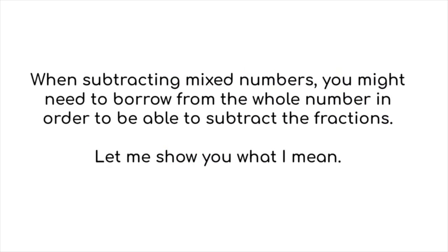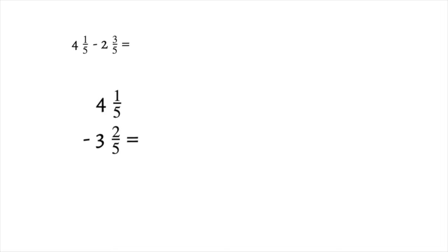When subtracting mixed numbers, you might need to borrow from the whole number in order to subtract the fractions. This example will show you how to do that. We have 4 and 1/5, and we want to take away 3 and 2/5. It really helps to rewrite the problem like this when you need to borrow.